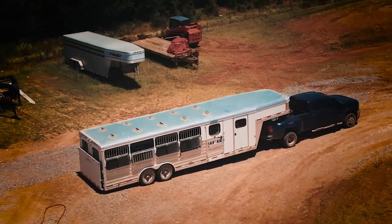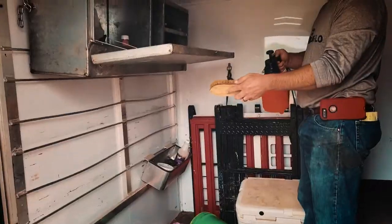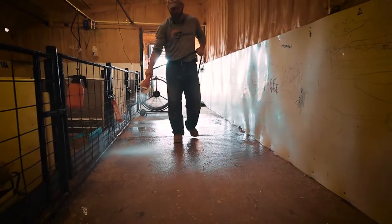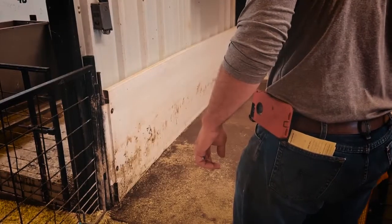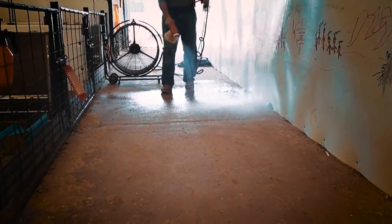Want to clean your trailer after a stock show? This easy-to-use method works great for cleaning show supplies, scales, and the inside of your trailer. Top show families even use Clean'em Up to prevent sickness before unloading at a show — just spray down your pens, the scales, and the alley prior to unloading so that your show string stays healthy.